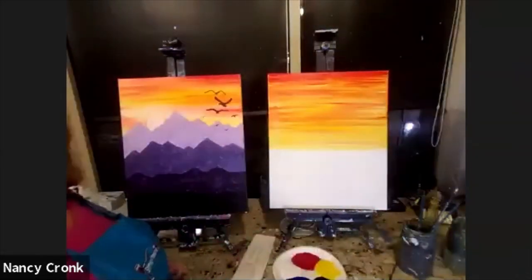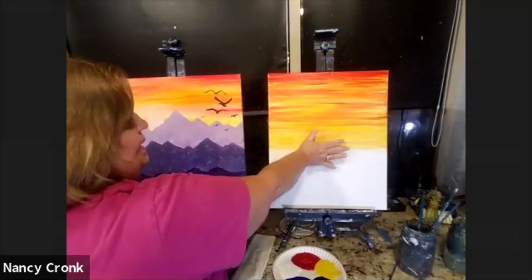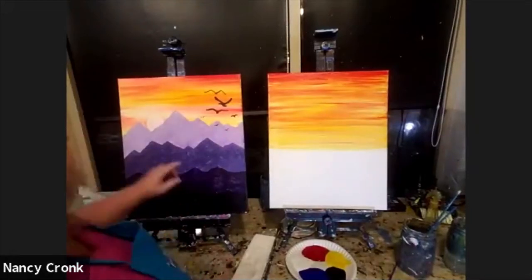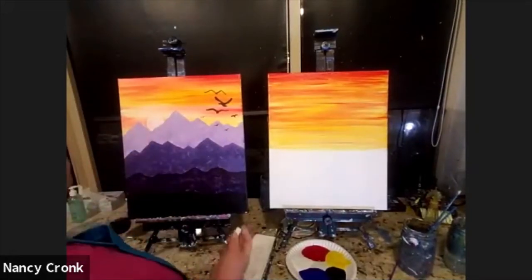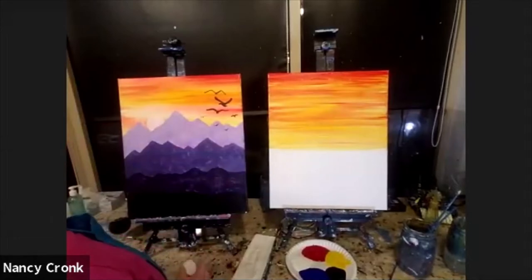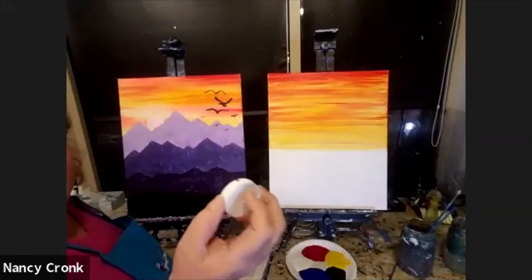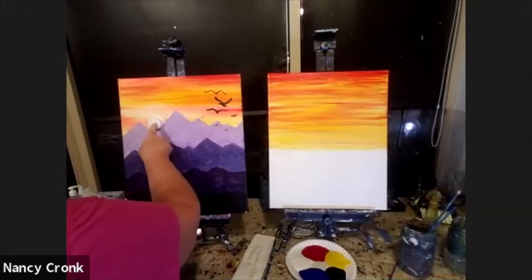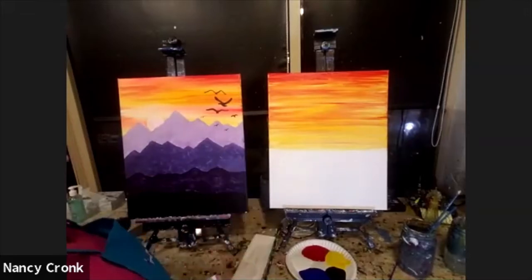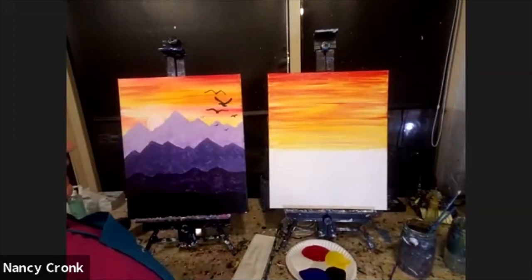I'll give you a moment to work on the top half of your canvas — your sunset. Make sure it gets lighter toward the bottom, more yellow. In a moment we're going to be putting on a sun and lightening up the bottom a bit. If you want, you can take a lid from something at your house and use it as a little template for your sun. I'll show you how to make a circle without a template.